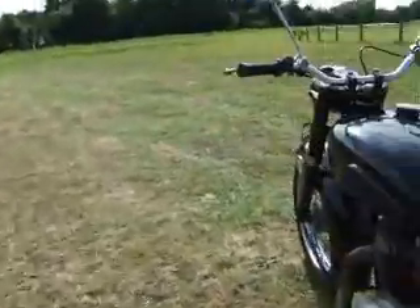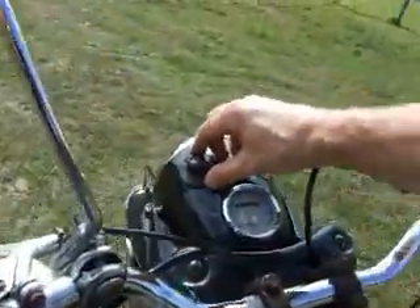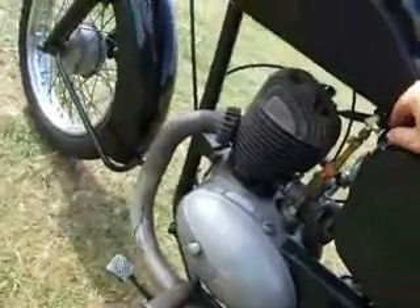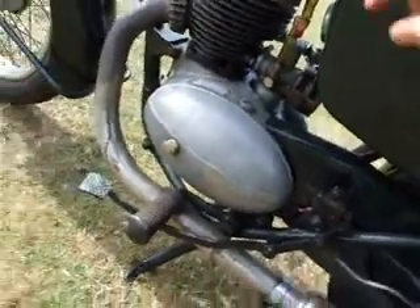Right, let's see if we can start this thing up. Turn that off. Fuel on. It might start — I've just ridden it here. Let's see if it still goes.